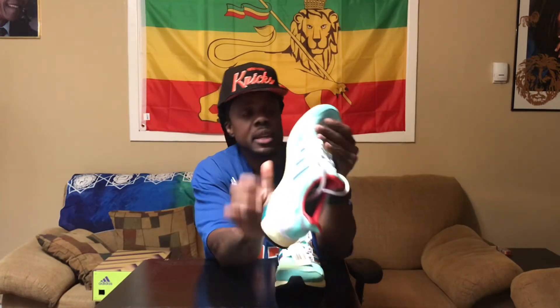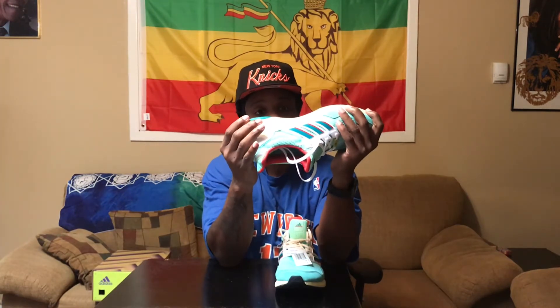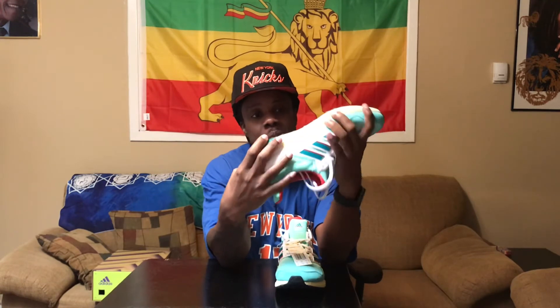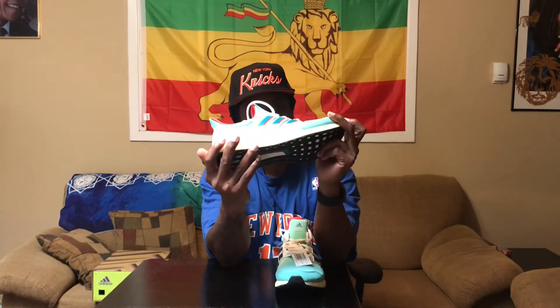Suede — that nappy suede across the toe box, super fresh, super dope. Once again the breathable prime knit there. Continental rubber outsole — you got that going, which is very very nice, good traction. And of course you got the crazy Ultra Boost in the middle. It's nice red insides, matches good with that minty green.